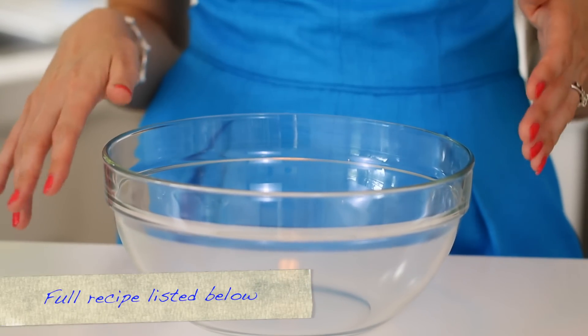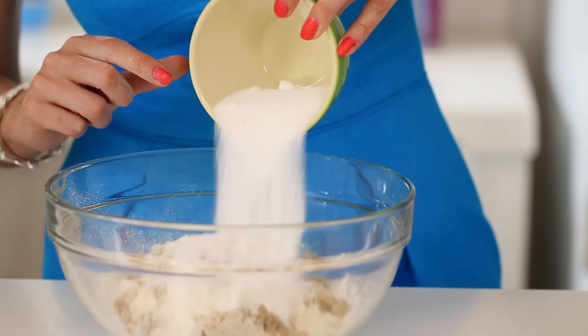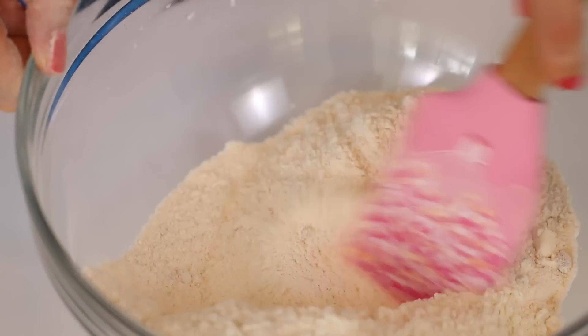In a large bowl, we're going to measure out all our dry ingredients: flour, light brown and white sugar, baking powder, baking soda, and salt. Then just stir all of your dry ingredients together.